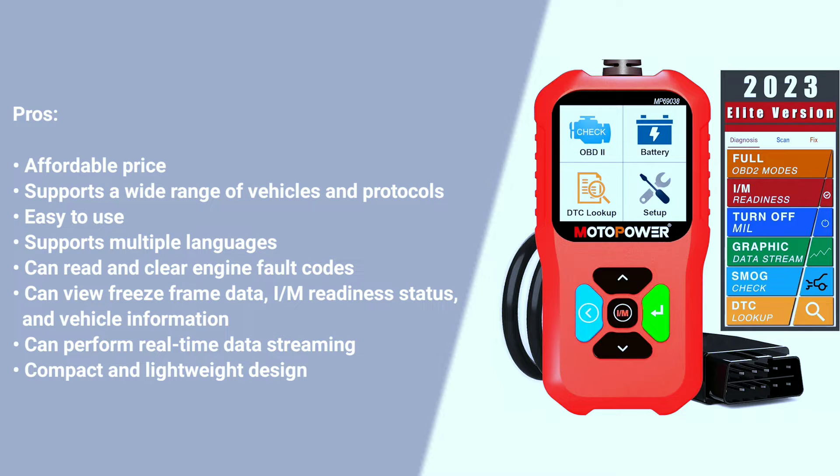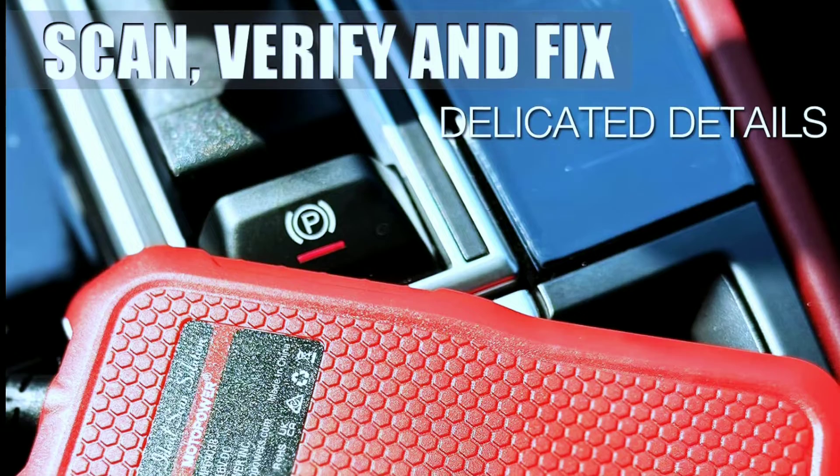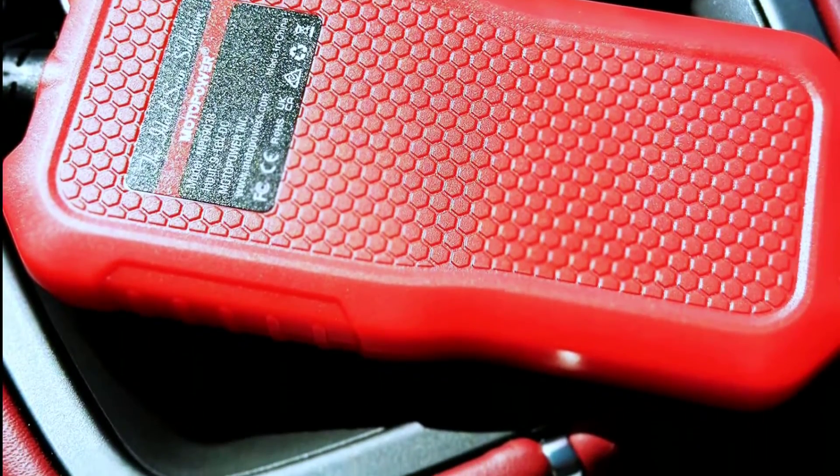Here are some pros about the MotorPower MP69038: affordable price, supports a wide range of vehicles and protocols, easy to use, supports multiple languages, can read and clear engine fault codes, can view freeze frame data, I/M readiness status, and vehicle information, can perform real-time data streaming, and features a compact and lightweight design.